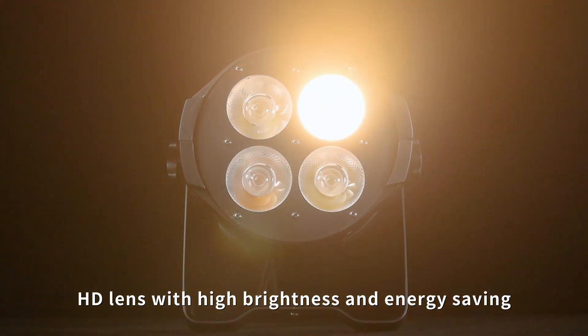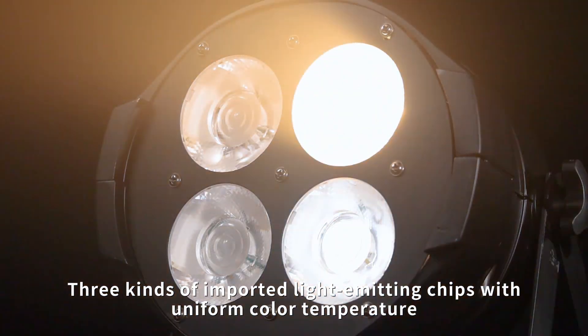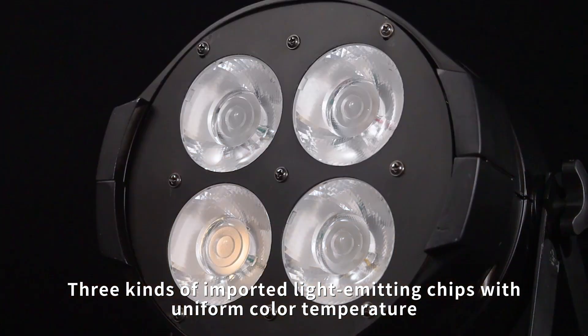HD lens with high brightness and energy saving performance. Features 3 kinds of imported light emitting chips for uniform color temperature.